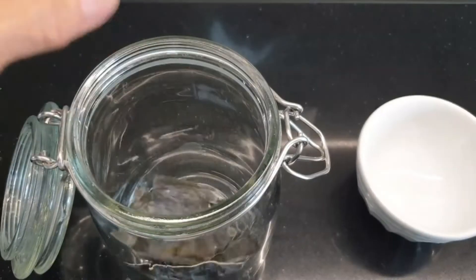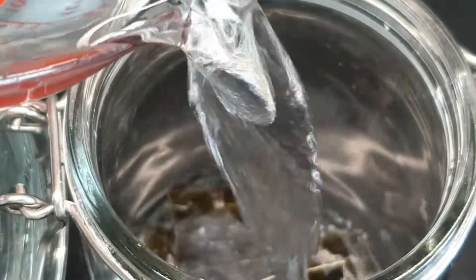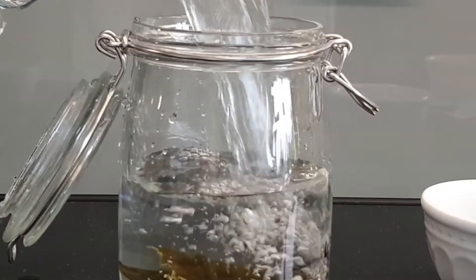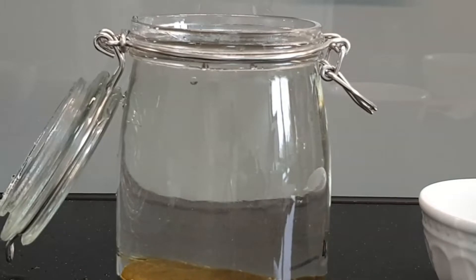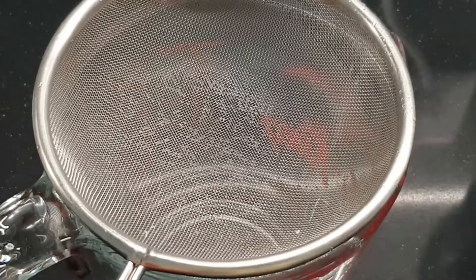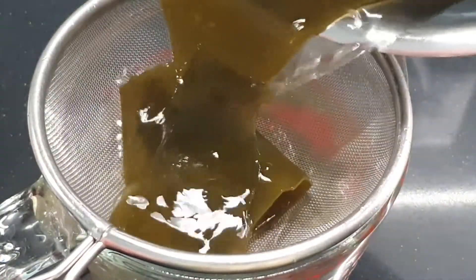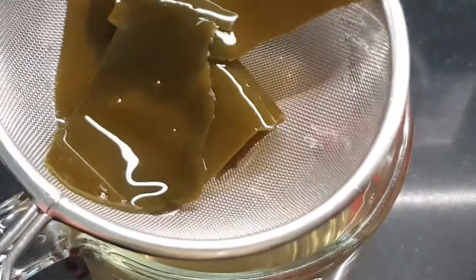Alternatively, you could prepare your dashi in advance. Place the kombu into a large glass jar and then add water. Let it steep in the refrigerator overnight, or for approximately 10 hours. The kombu's natural flavour will come out just from soaking it in the water. Before using, strain the stock with a fine mesh strainer set over a jug or a large container to prevent kombu particles from getting into the stock.